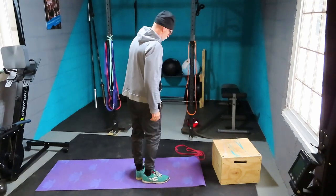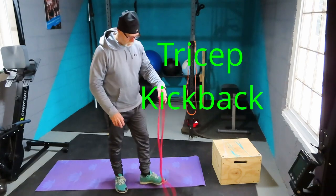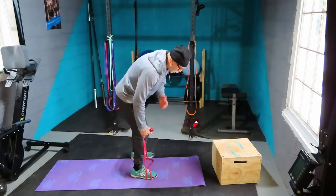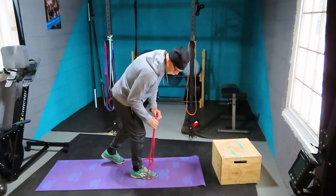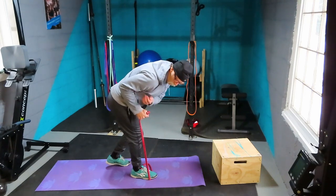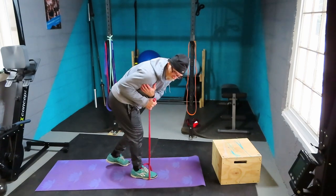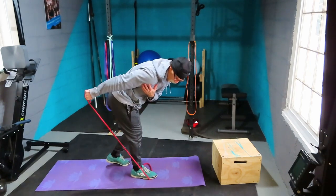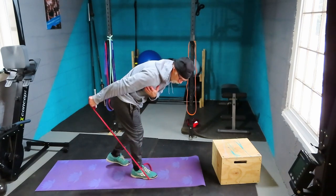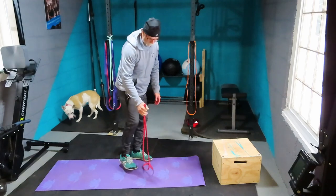Next: tricep kickbacks. Wrap your band around something low, or just stand on it. Bend over, bury your upper arm against your side, and don't let the elbow move — we're isolating the tricep. Push back and squeeze the tricep, hold for a second, then return. Do 10 reps on each side.